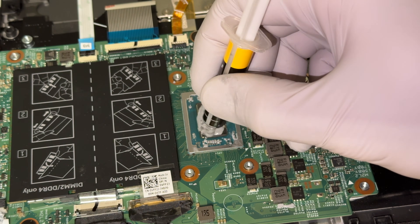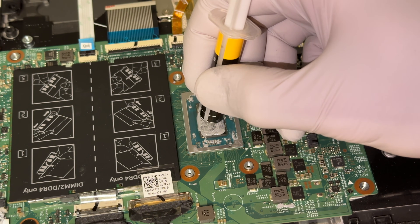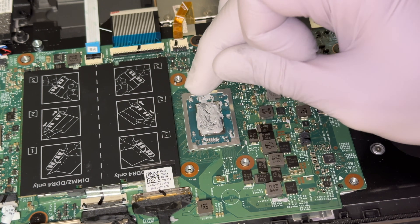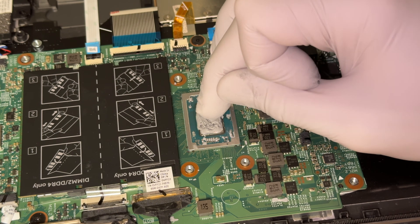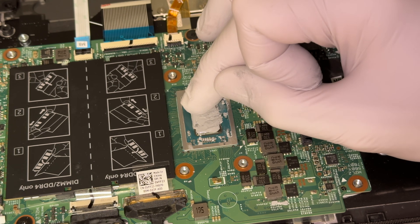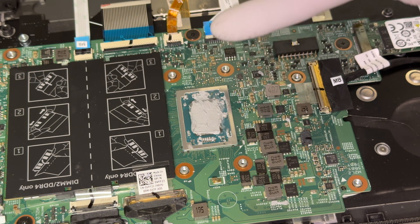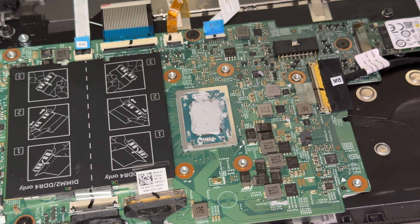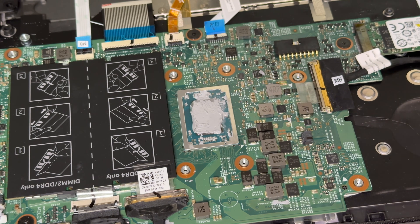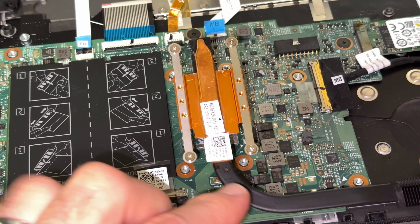You want to find that sweet spot where it applies thinly. I have to say, I think I put too much on here, but we're just demonstrating. That is probably a little bit too much, so we're just going to kind of wipe it in there with the glove a little bit. As you put the heat sink on it will smush some of it down too. I did that very sloppily, so I'll probably get people in the comments saying I put too much on. Honestly, none of that's a big deal — I promise you — but be a little bit more careful when doing it.